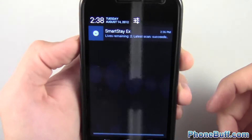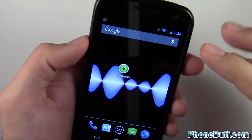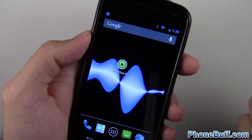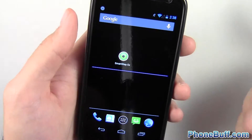Seems like it works pretty well. Of course I'm on the Samsung Galaxy Nexus, so your experience may vary depending on your phone. Now it's not scanning my face since it's facing the camcorder, so hopefully it won't work and the screen will turn off — and looks like it did.